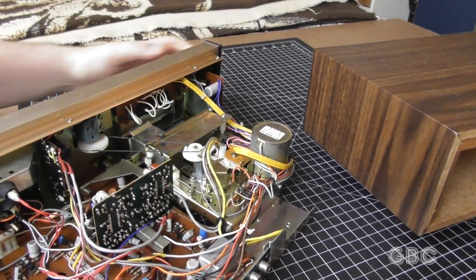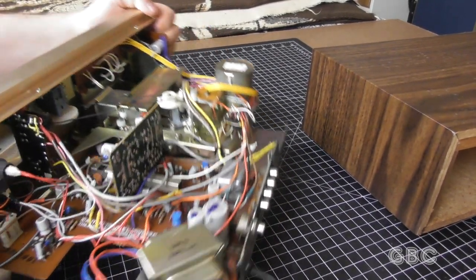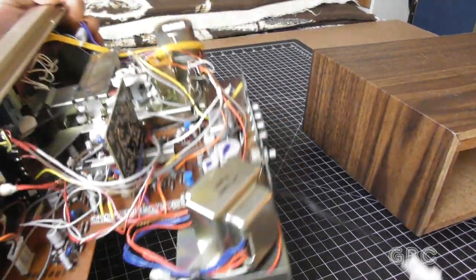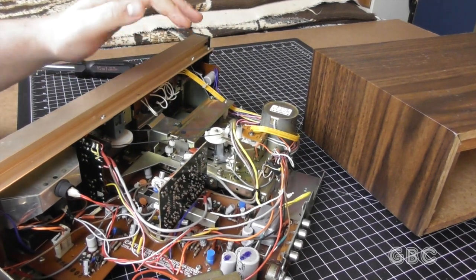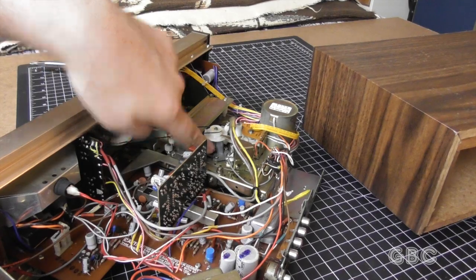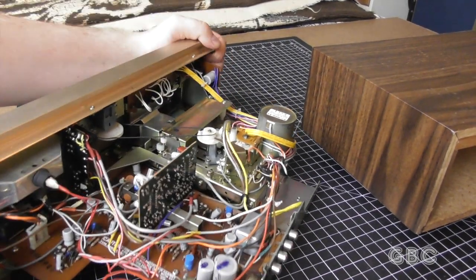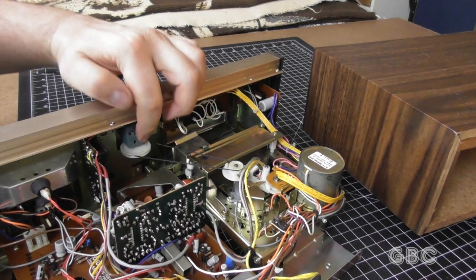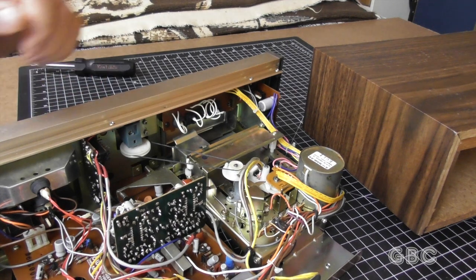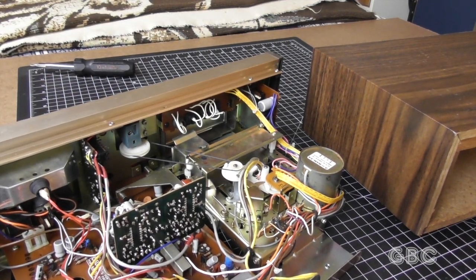I'm going to see if I can find a production date while I'm in here. I'm going to clean the tape head and the capstan. Also, the tape counter doesn't work because internally there is a cracked gear. I do have some gears — I'm going to try to see if I can make one fit, probably not, but we'll find out.